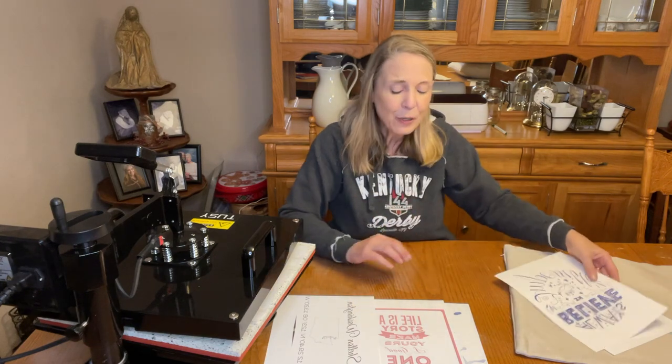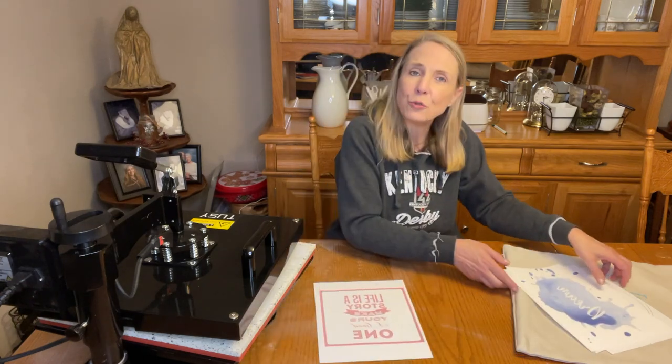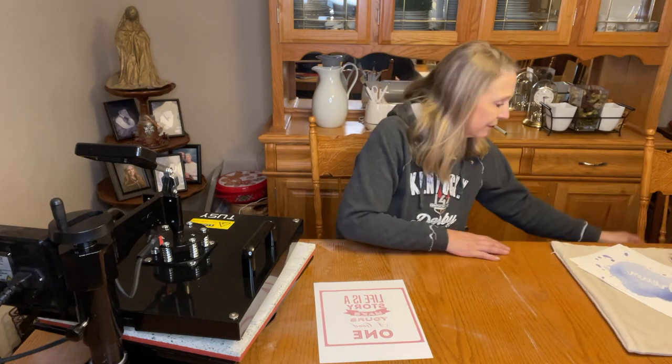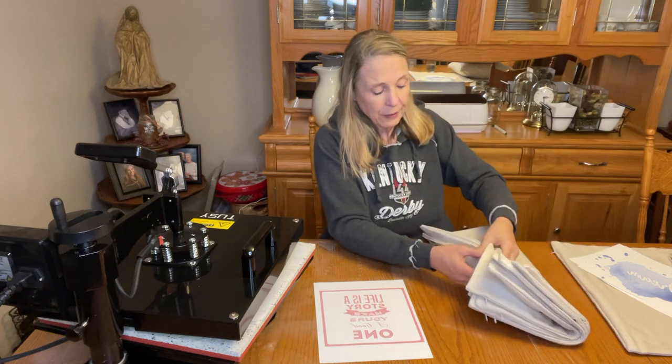I've put together some fun little designs I'm going to put on these pillow covers. Let's go ahead and grab one of them and I'll show you step by step how to do this and how easy it is. I'm going to grab one of my pillowcases.